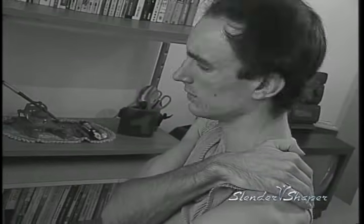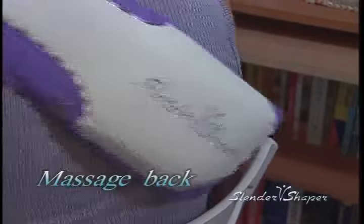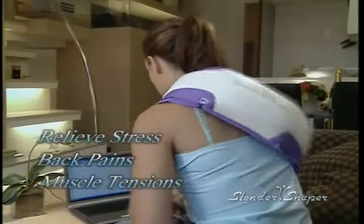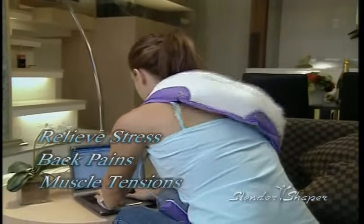Feeling tired and constantly having back aches? Let Slender Shaper be your personal masseuse with its five variable speed modes and forward reverse oscillating functions to relieve your stress, back pains and muscle tensions.